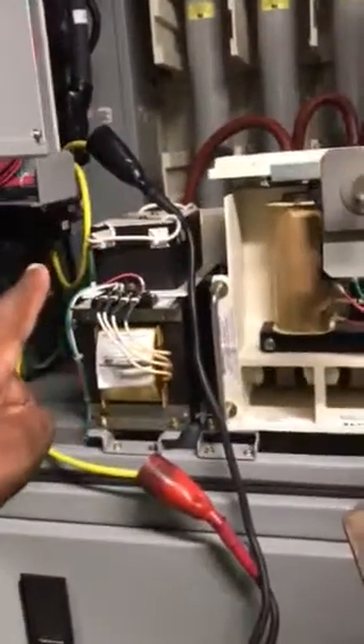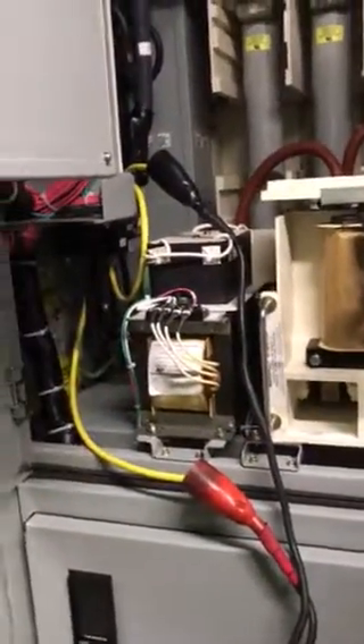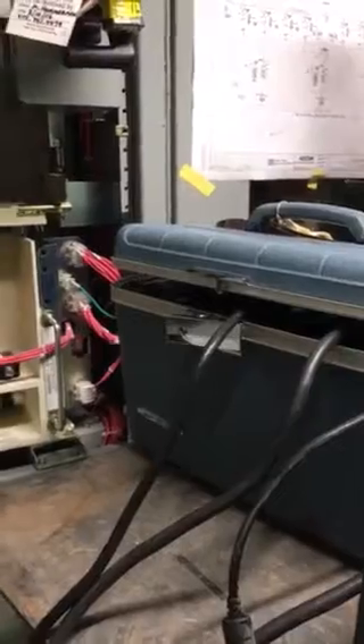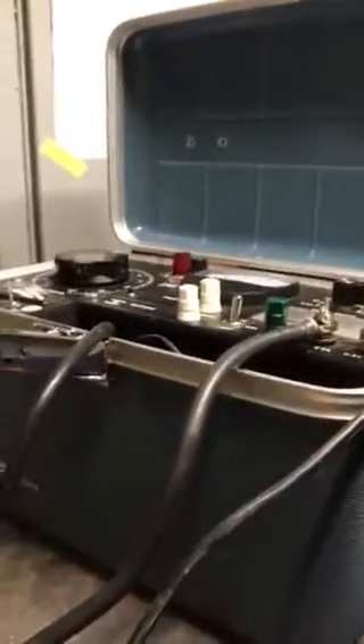We had to wrap this CT with this yellow wire twice because I couldn't get my test set to actually go up as high as I needed. This test set only goes up to around 200 amps, and I'm going to need it to go up past 200.